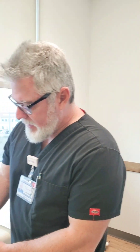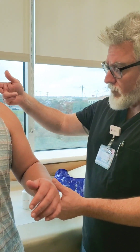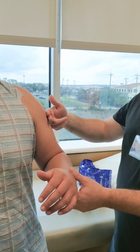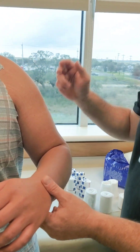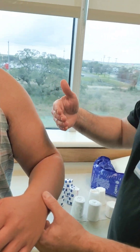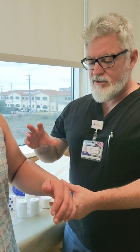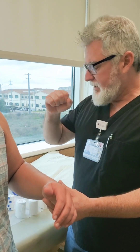A coaptation splint is a splint that you apply with ortho glass or plaster. You start it right at the AC junction, come down over the fracture zone — in this case the humerus — come underneath the elbow, underneath the olecranon, and all the way up to about two fingers from the armpit or axillary space. It creates a hard outer and inner shell to protect the humeral fracture.